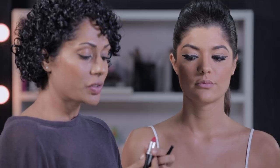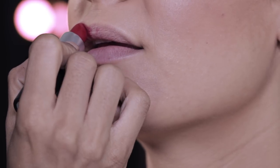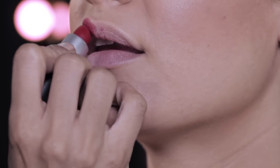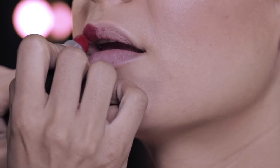For the lips I'm going to use a really bold, very very bright red. It's called Ruby Woo by MAC. I'm going to try and see if I can just sweep it in. But you can use a lip liner if that makes you comfortable to draw an outline.